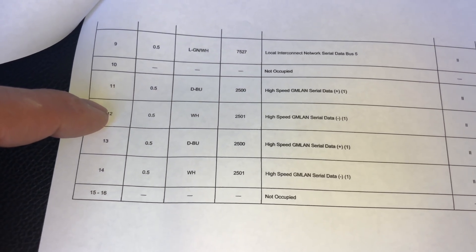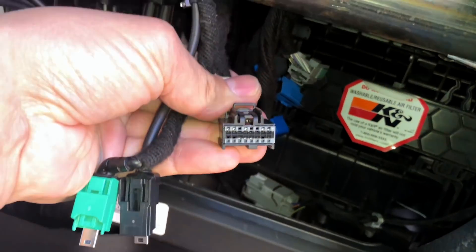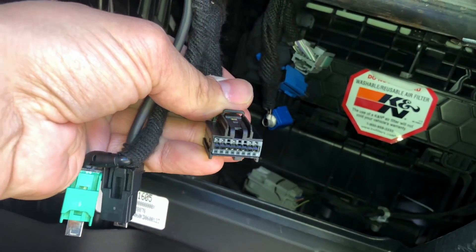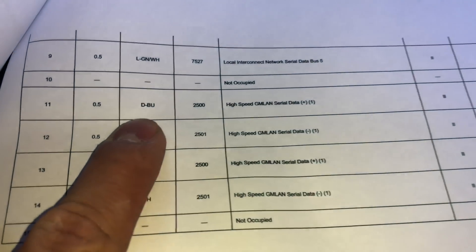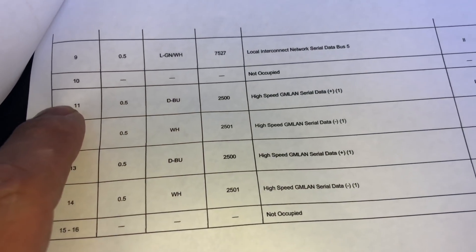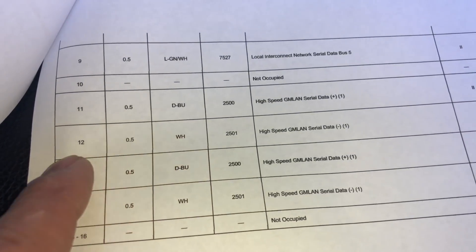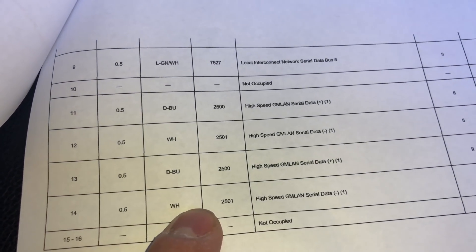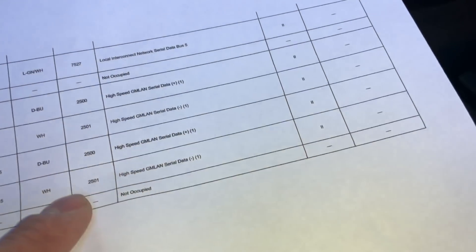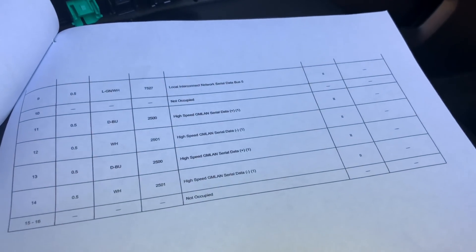Pins 12 and 14 need to be reconnected as well. So what we're going to do is on this connector, we're going to locate those pins and just add a jumper wire. I've made a jumper wire using a blue wire and a white wire. The blue wire will land on pin 11 and connect to pin 13, and then the white wire will land on pin 12 and land on pin 14. That should give us the GM LAN circuit reconnected and intact.